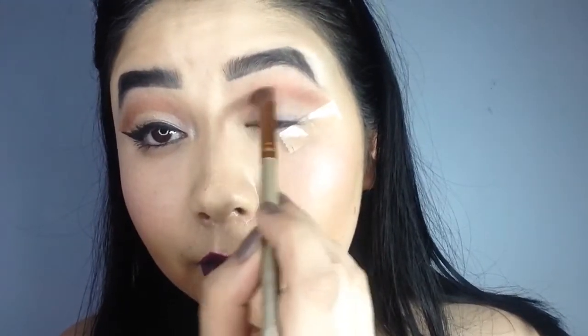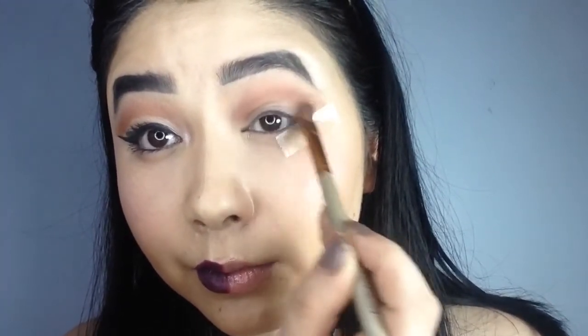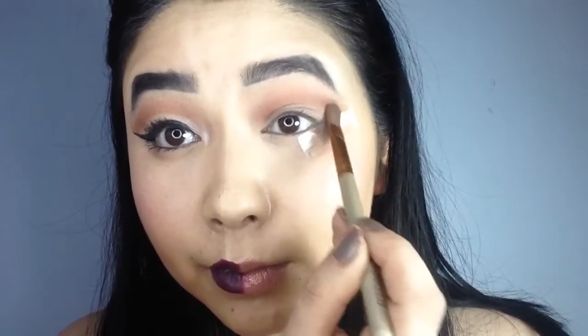While blending your eyeshadow, it is very important to use your brush in a very circular motion. It helps you blend perfectly.